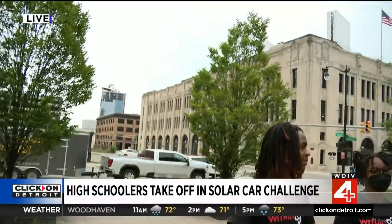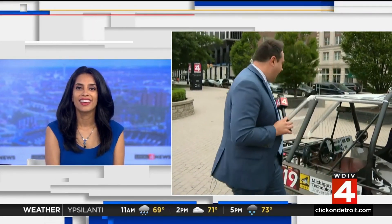Thank you so much for getting up early, I appreciate it. This is so cool — you've got to be so proud of these kids. Absolutely. Every time we have a group like this on the show, I look at them and then I look at myself and I'm like, what happened? What were we doing at that age? I thought you were going to get in and drive it around. I think I would break it — this is their competition car. If anything goes wrong, I can't afford to fix it. So cool to see the genius right here in Detroit. Thank you so much, and way to go guys.